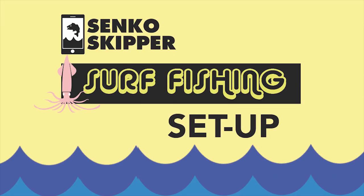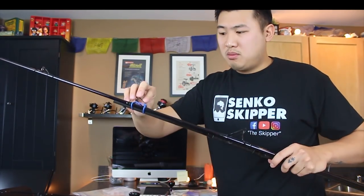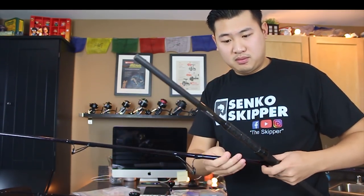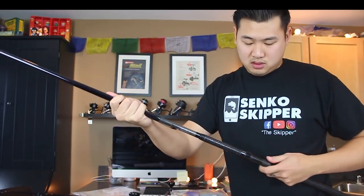Now let's move on to my surf setup. Surf fishing is a little bit different of a setup. When I'm surf fishing, I want a long enough rod to keep my line out of the weeds and to cast my line out far enough to the trough. That's why I choose a 9 to 12 foot rod. This is a 9-foot rod made by St. Croix — a little bit pricey but it has lasted me a very long time. This is our 9-foot medium power graphite rod.